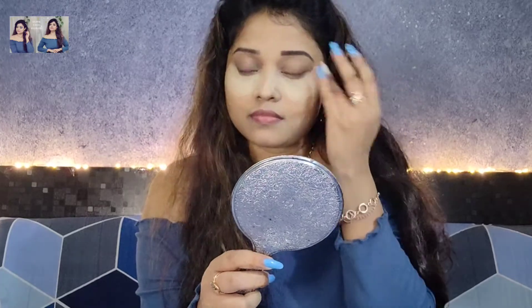Next, I am using the Makeup Revolution Brow Pomade in Graphite for the eyebrows. Eyebrows are always groomed — you can see the difference on your face.